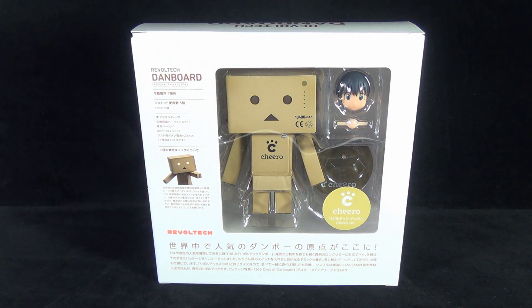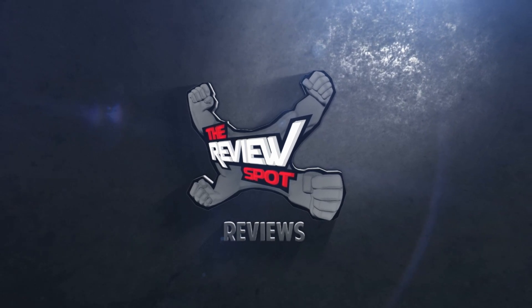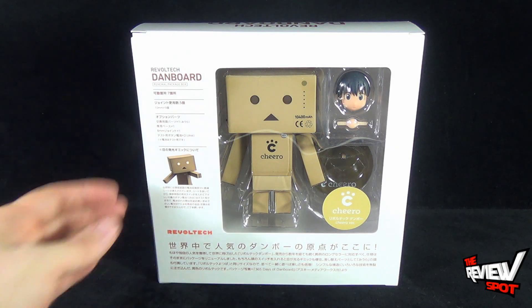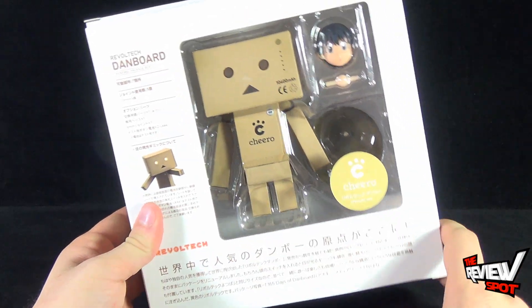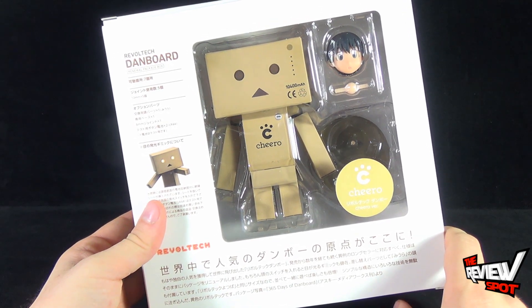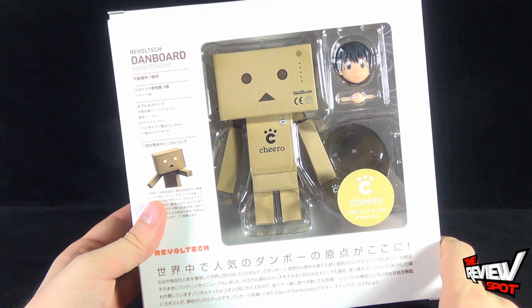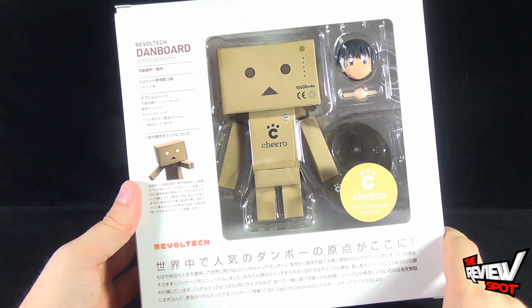In today's collectible spot we are having a look at the Revoltek Danboard Renewal Package box. This is the Chiro version of Danboard, featuring Chiro on the display stand and on the front chest area of the box. Spot is a big fan of robots and I've also really been a big fan of Danboard. I don't really collect a lot of Danboard stuff but I've always really liked the design of a robot comprised of cardboard boxes. I think that's just such a fun idea.